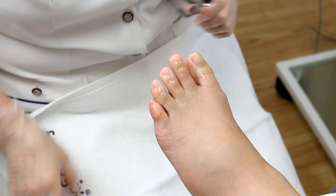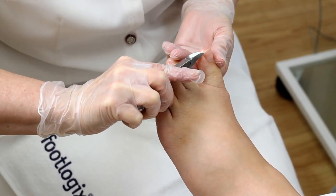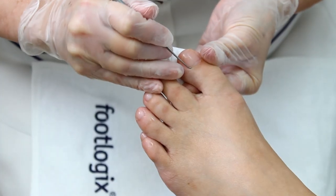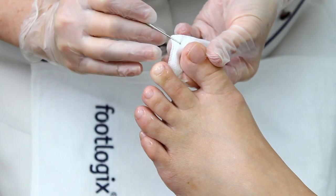While waiting for the cuticle softener to absorb, cut the toenails with precision implements. Then use a double-sided Footlogic's excavator and file to clean out debris and smooth edges.